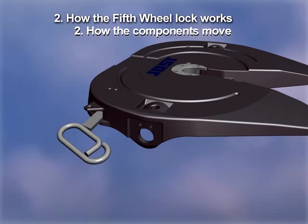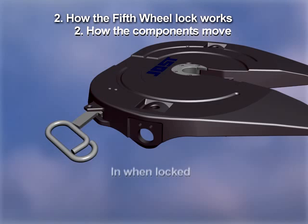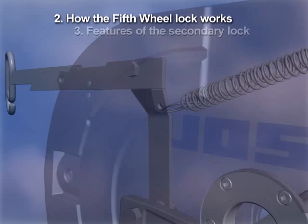It is easy to identify if the lock is open or closed. The handle and secondary lock tell the story: out when unlocked and in when locked.